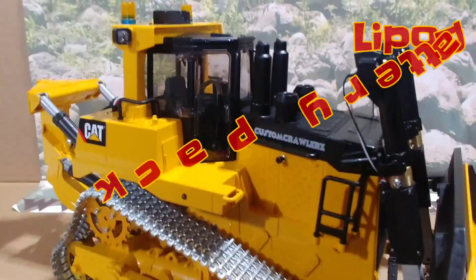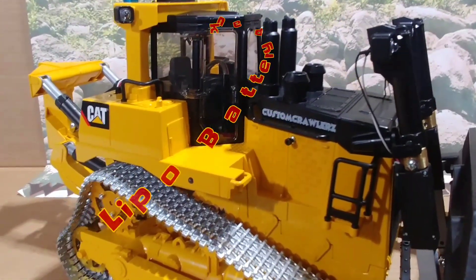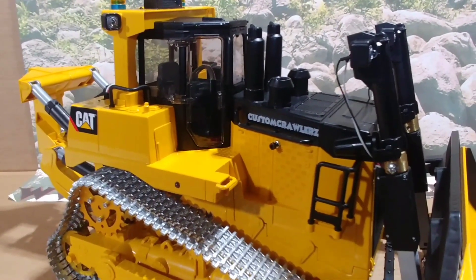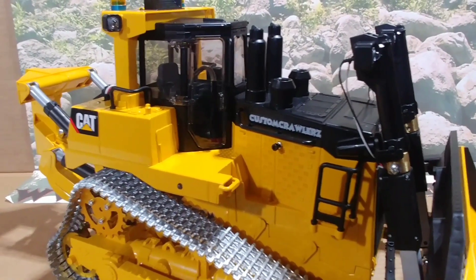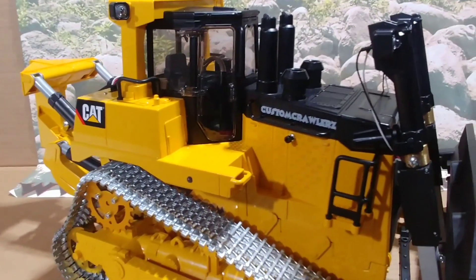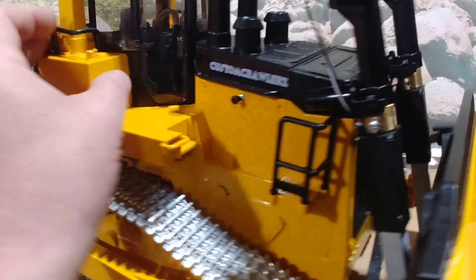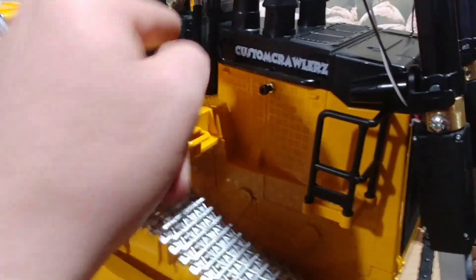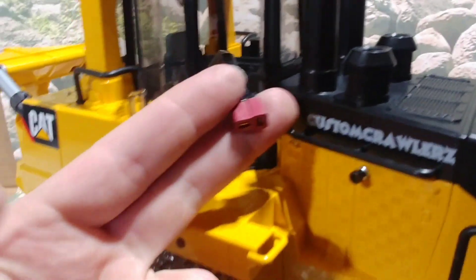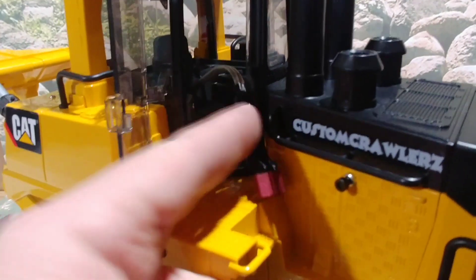This dozer has a LiPo battery pack inside. You don't have access to the balance wiring on the battery pack, unfortunately. When the unit goes dead and you need to charge it, the charging cable is inside the cab — here it is. It is a Dean's plug.